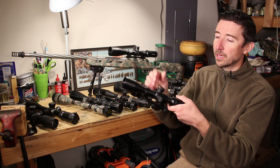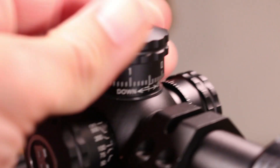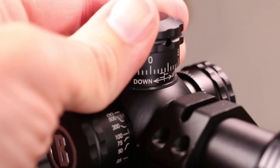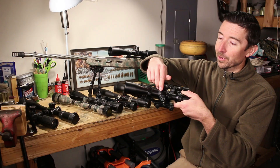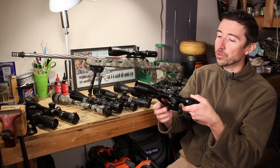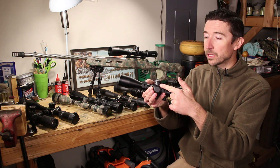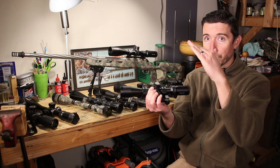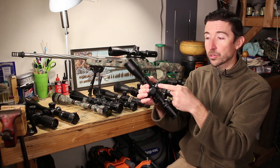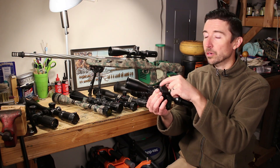Up here we're going to have the turrets — this is how you adjust your elevation. If I click this counterclockwise, that's going to dial me up for longer shots; go the other way for shorter shots or to adjust your zero. This is your windage knob right here. Elevation on top deals with vertical drop; windage on the side adjusts your horizontal. These are called exposed turrets — I can just reach up and grab them.